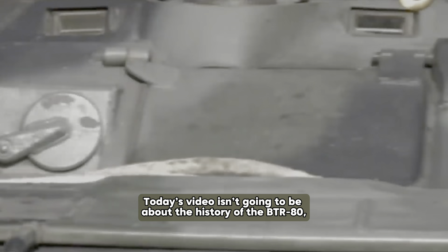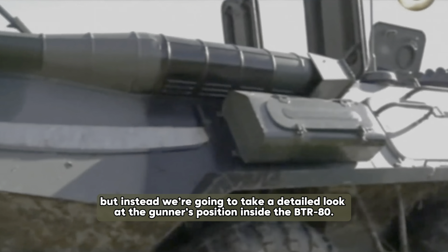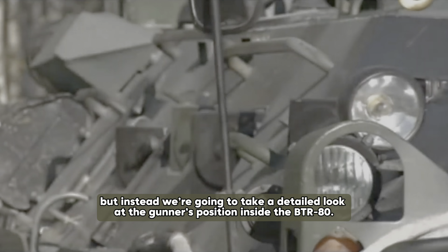Today's video isn't going to be about the history of the BTR-80, but instead we're going to take a detailed look at the gunner's position inside the BTR-80.